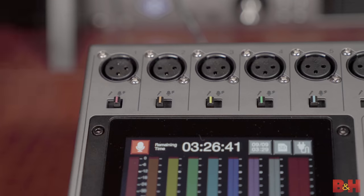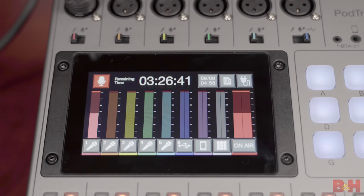First, you've got six XLR microphone inputs, with switches to choose between dynamic mics or condenser mics that require phantom power. You get the same 70 dB of gain, which is great for hungry mics like the SM7B, which need a little bit more juice.